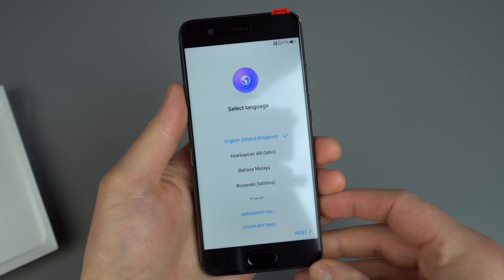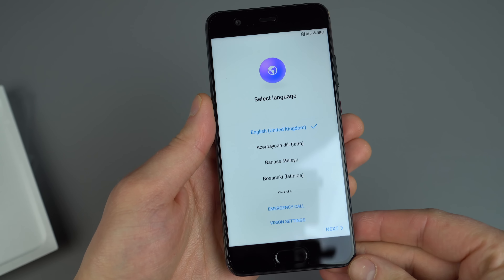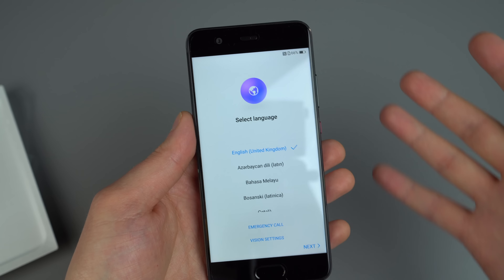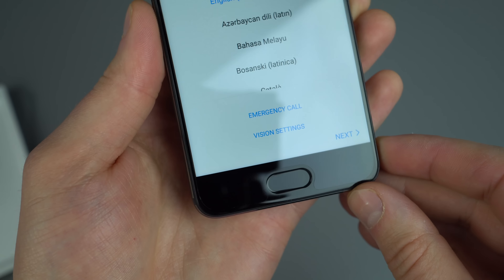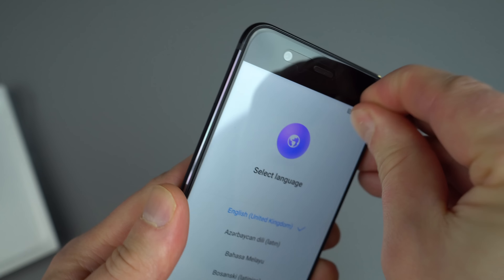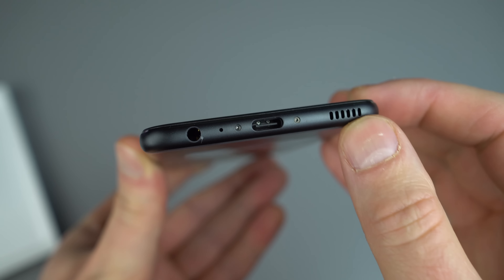So here it is, the P10. Before I kind of dive into setting it all up, I will give a rundown of the specifications. 5.1 inch full HD display — this is one of the smaller displays we've seen hit the market in a while, since now all the displays are at least 5.5 inches. So if you wanted to import this phone, a good reason would be if you enjoy smaller display sizes. On the front side, we have a fingerprint reader, sort of in the same place and very similar looking to the OnePlus 3 and 3T. On the bottom side, you've got your 3.5 millimeter headphone jack along with USB Type-C and external speaker.